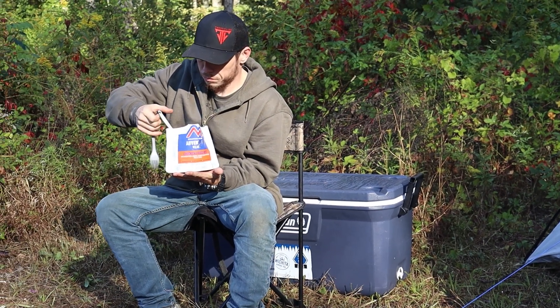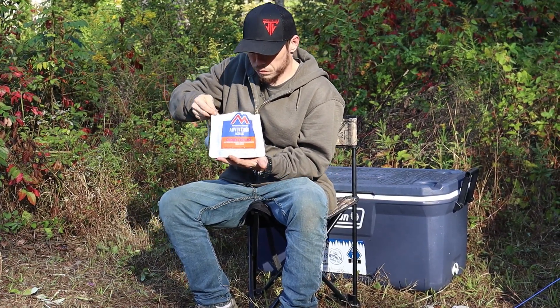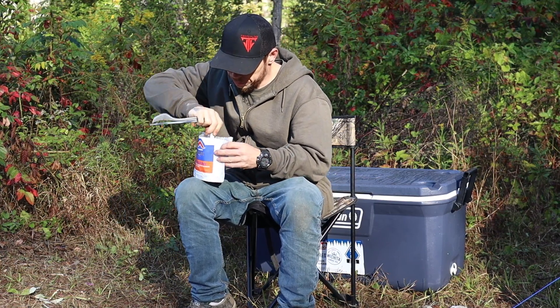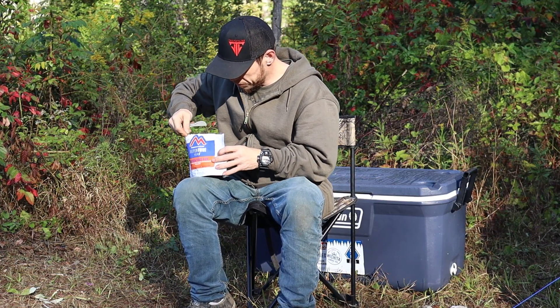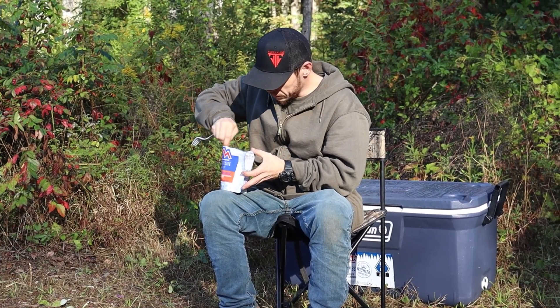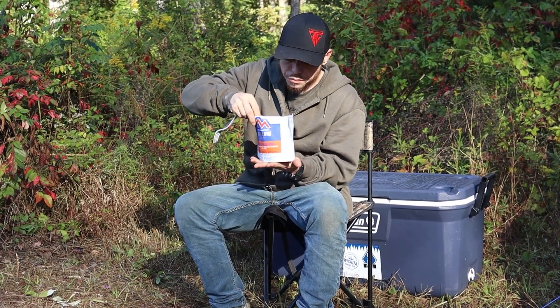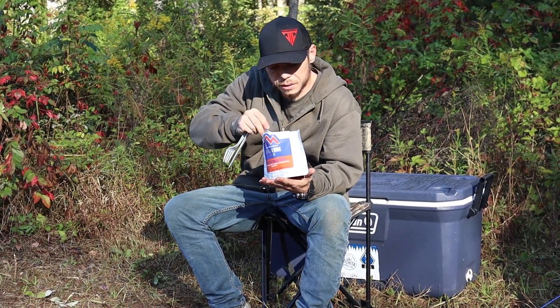I know it definitely would have been a lot easier with a jet boil or something, because it probably took me almost 15 minutes to get that water to boil, and then another 15 minutes just to get the food. It is hot. It is pretty cool — you can get some nice hot food relatively quick with a little fire. But with a jet boil, you'd be able to get that done super fast.